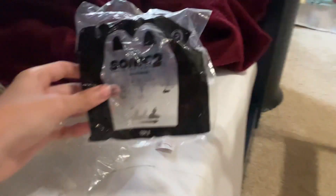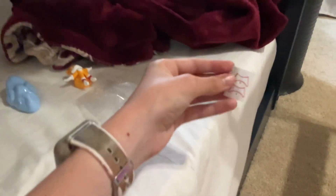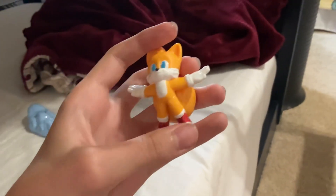First up, here's the bag. It also says 2 on there, just like the last one I did. And this is the bag where these stickers came in. And here they are over there. I already put them on Tails — I put them on right here on the shoes.